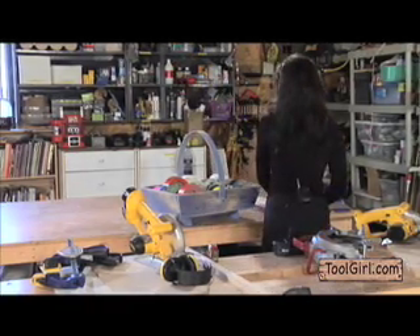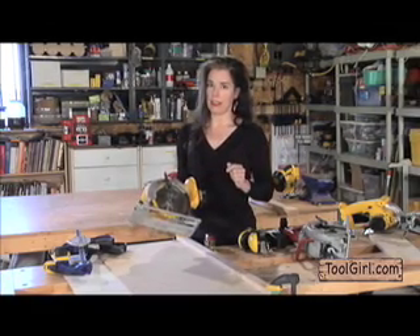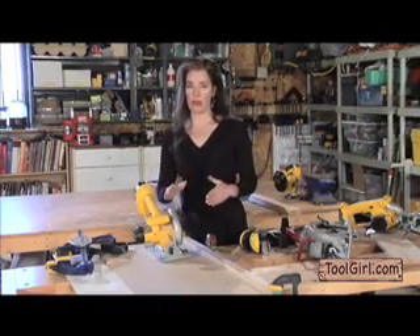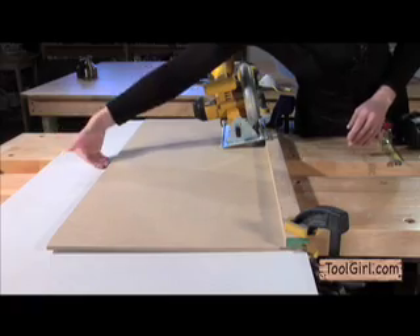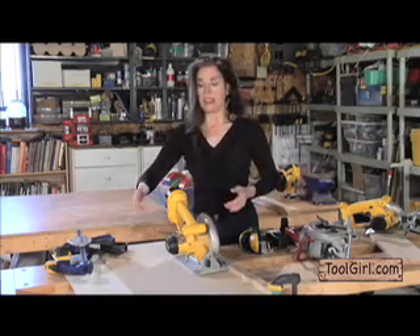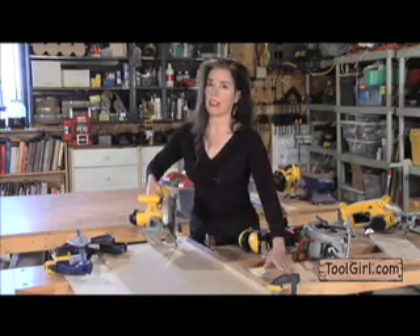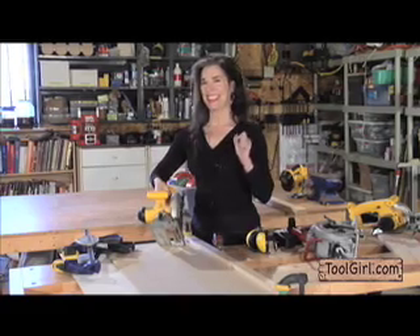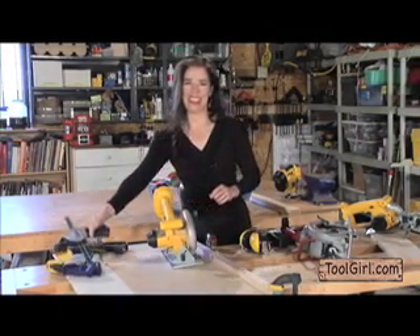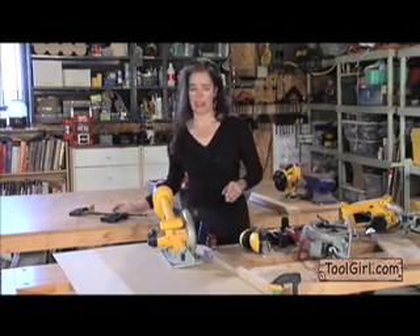If you're ripping sheet material like plywood or melamine, you can do something really tricky — adjust the blade to exactly the thickness of the material you're working with. This is like having your own table saw. If you don't have a table saw yet, you can fake it with a circular saw by clamping a piece of wood to the sheet material and running the edge of the sole plate along it. It gives you a really, really straight cut. I slid a white piece underneath because if you're just a little bit off, you end up with big score marks on your table.